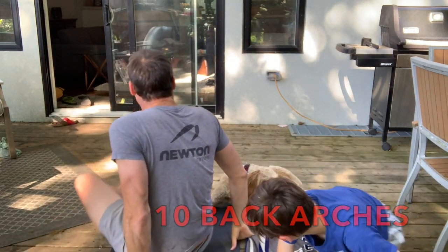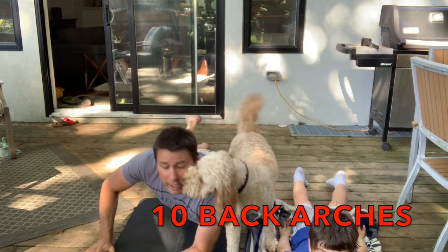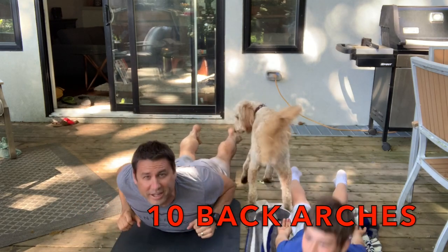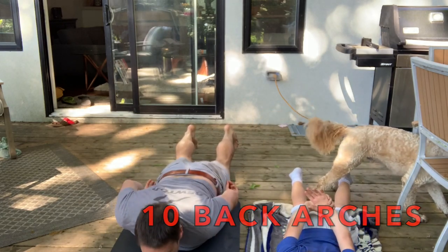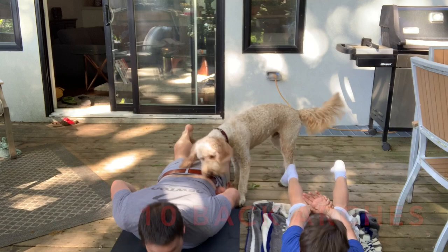Now we're going to come on to our front. We're going to do some back arches. Here we go. 1, 2, 3, 4, 5, 6, 7, 8, 9, 10.